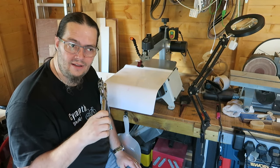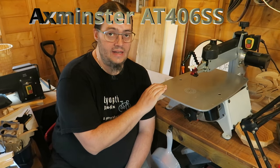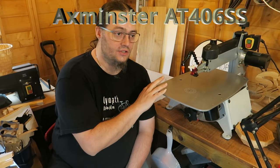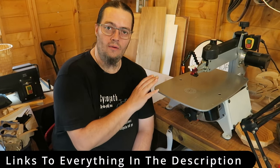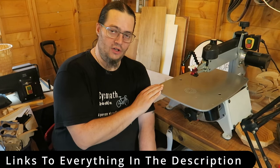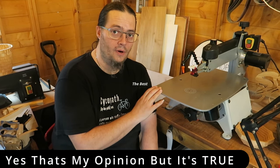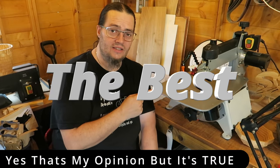That was a good idea, until it wasn't. Hi, welcome back to A-Zill Shed Shop! Today we are going to be upgrading my Axminster Trade AT406SS scroll saw. This is my baby, I love it. I've had it a while and this — other than the bigger version of this — this is the best scroll saw money can buy. That's the god's honest truth. Ok, it's my opinion, but you know.